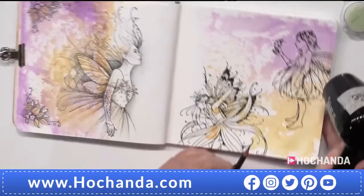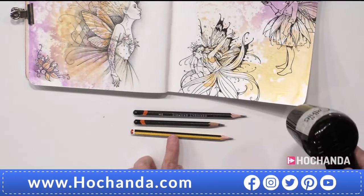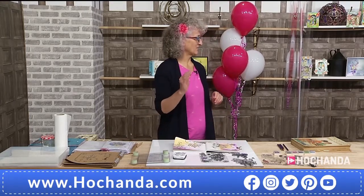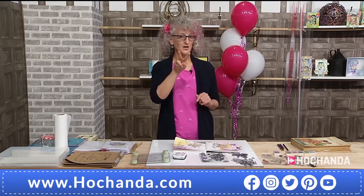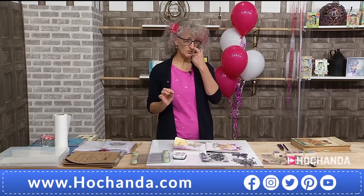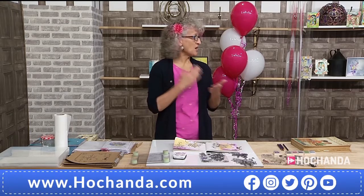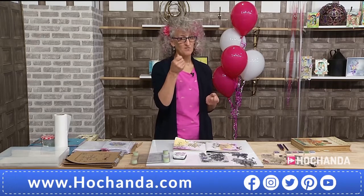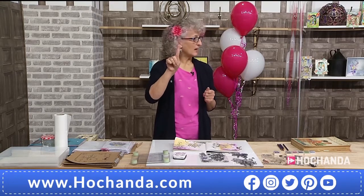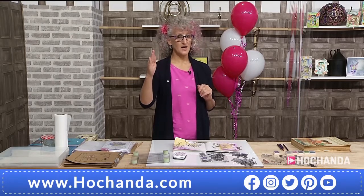Forgive me if you already know this, but on a pencil you have numbers. It goes from 9H, 8H, 7H, 6H, 5H and so on to HB, then 1B, 2B, 3B, 4B up to 9B. So you've got a very wide range. B stands for black, and the higher the B number, the more graphite is in your pencil. 9B — or you can actually get a pure graphite pencil — is very very soft. You can shade it with your finger and get really beautiful soft, subtle blends in tones of grey.